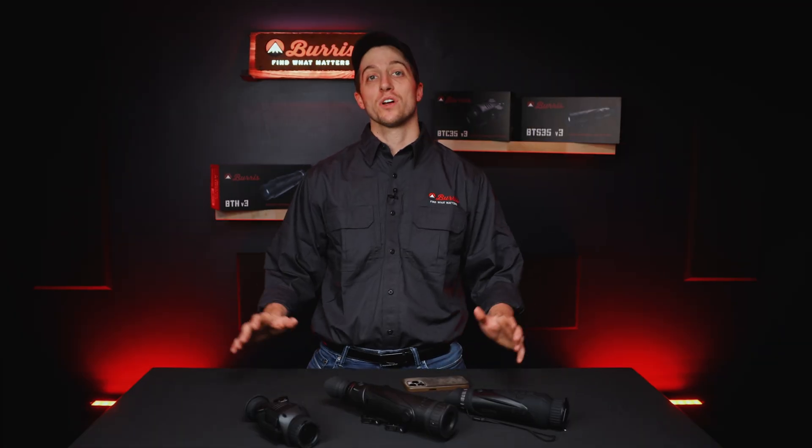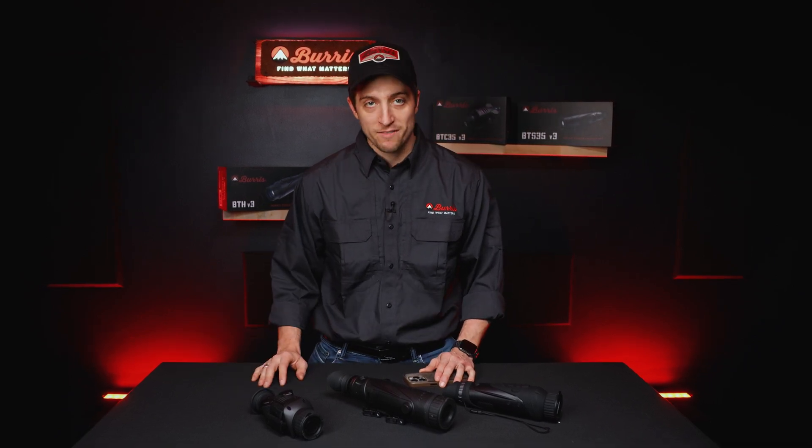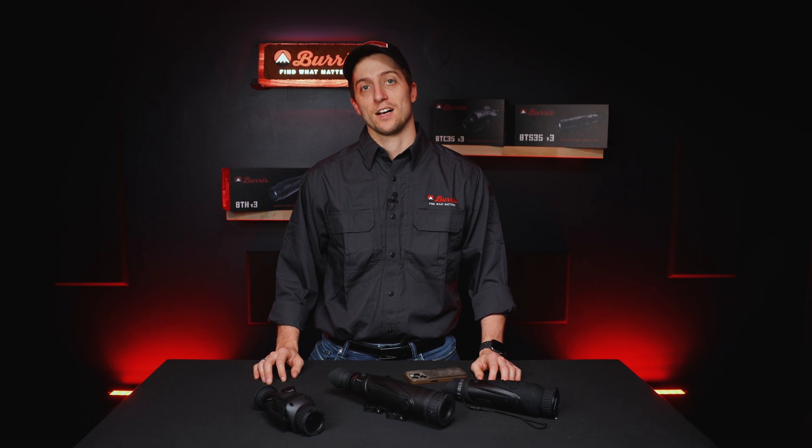Stick around for that. If you have any questions, please leave them in the comments. And if you want to learn more about your specific optic, check out all the other videos we have posted or come visit us at BurrisOptics.com.